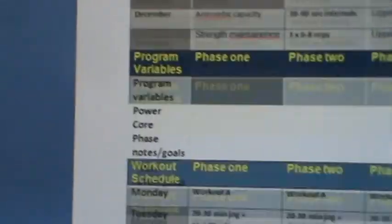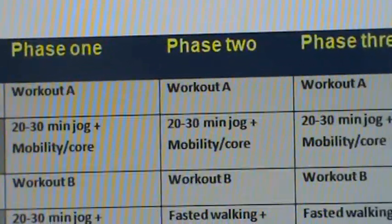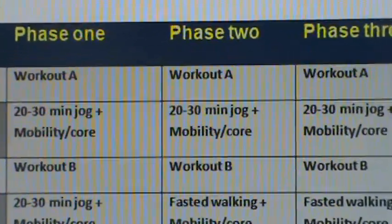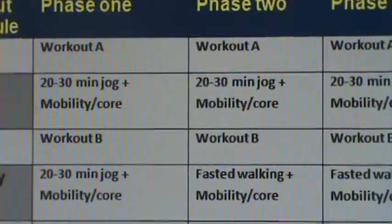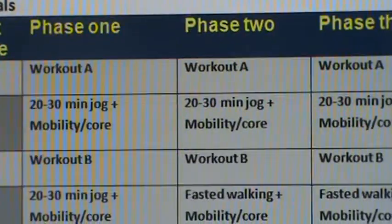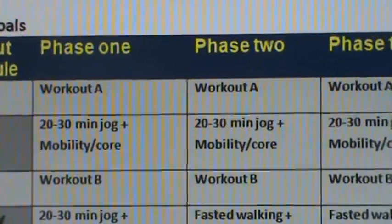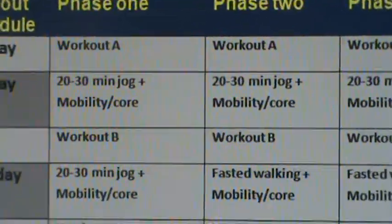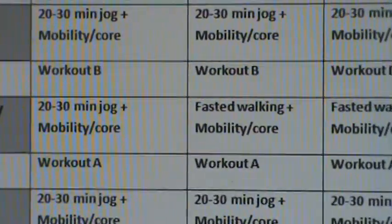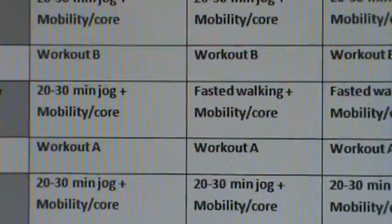Now moving on to our client's workout schedule. It's the same situation. We have a workout A followed by 20 to 30 minutes of jogging. The reason that we're doing jogging is because we want to build a little bit of aerobic recovery into their off days. Because the client is doing most of their interval work with us, they don't really need to be doing interval work on their off days. We like to kind of focus all of the stress on one day so the client can really recover. On day two they would do workout B on Wednesday. Then on day two of their off day program they would be doing what's called fasted walking followed by mobility and core.